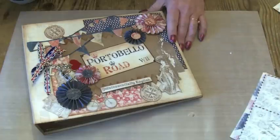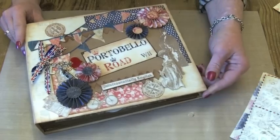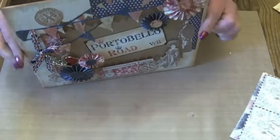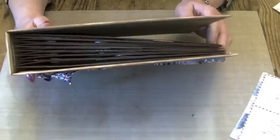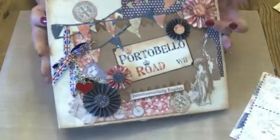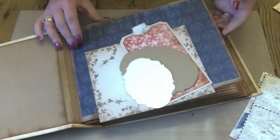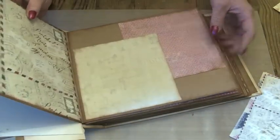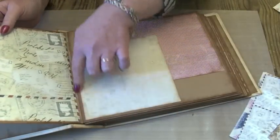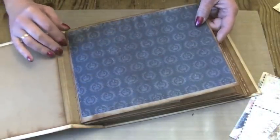I've made a chipboard album, so this is 10 and a half by 8 and a half inches for the cover, and I've put in it I think 28 pages. I've made it like my stitched books, so each page is double and stitched onto a spine piece that I've then stuck in.